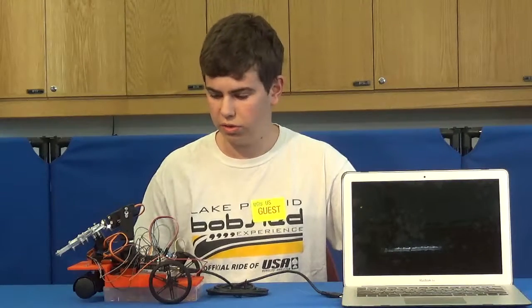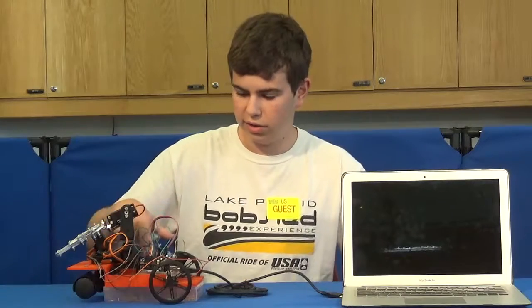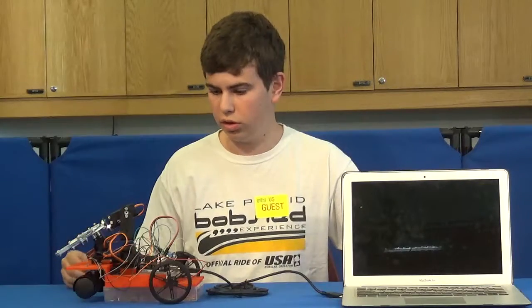Next, we're going to try to connect this to my glove so I can control the car and the arm through my glove.